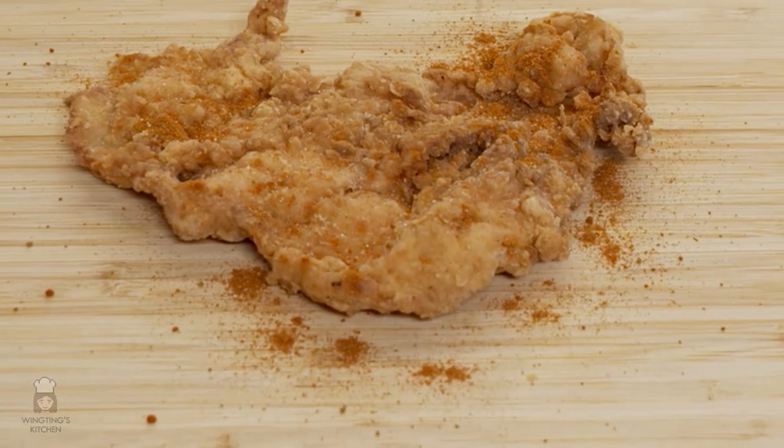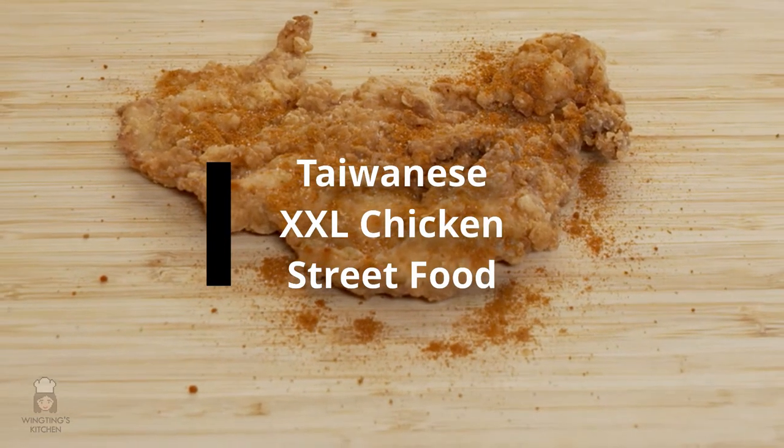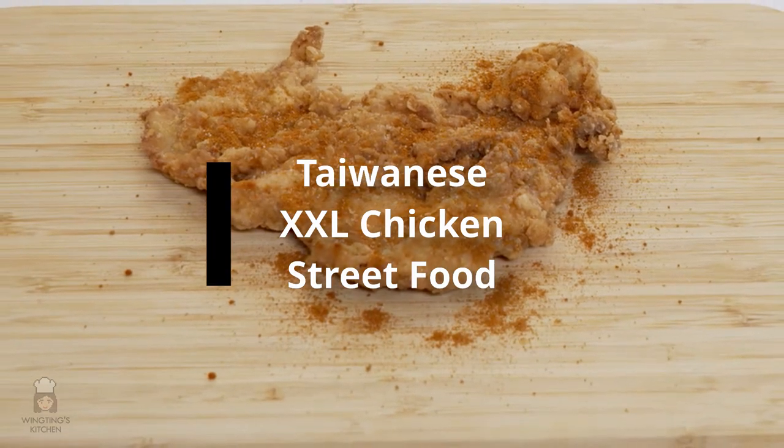Hi guys, welcome to Wing Ting's Kitchen. Today we're going to make one of my favourite street foods which is the Taiwanese XXL chicken. Since I can't go to Taiwan right now or even to Chinatown, I decided to make this XXL chicken at home. So I did some research and I came up with this recipe.